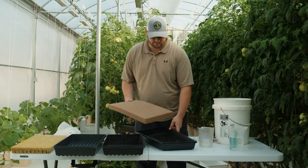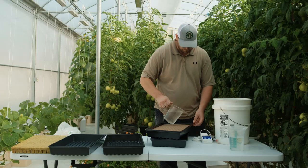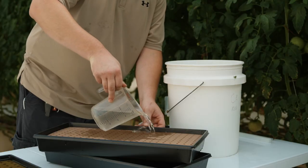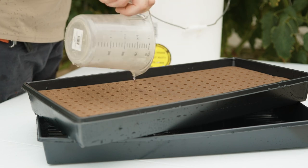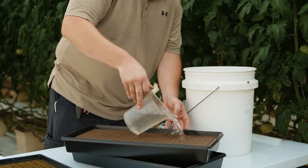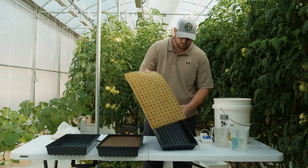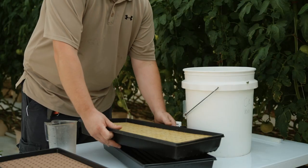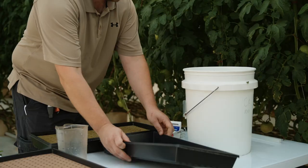Place your growing media into the seed tray with holes and pour the pH corrected water over the media. Apply enough pH corrected water that it runs through the media to flush out any excess salts that may be present due to the manufacturing process. If these salts remain in the media, they can potentially burn the radical — also referred to as the first root — and cause uneven or poor germination.